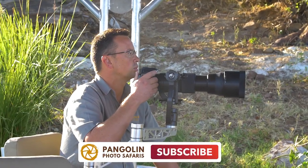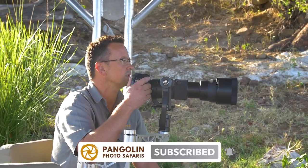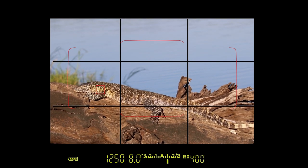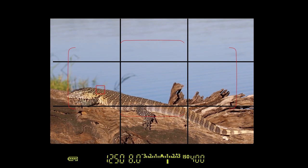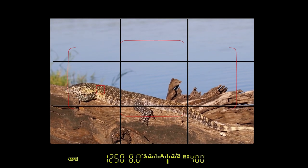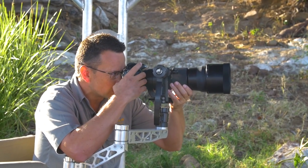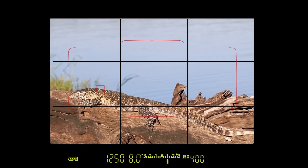First of all, I would try to get the whole monitor lizard. So I'm going to try and just put him on the rule of thirds, put him a little bit on the bottom so I have more background, higher background in the back. So I will move my focus point more to the bottom — rule of thirds — and I will take a couple of shots here.